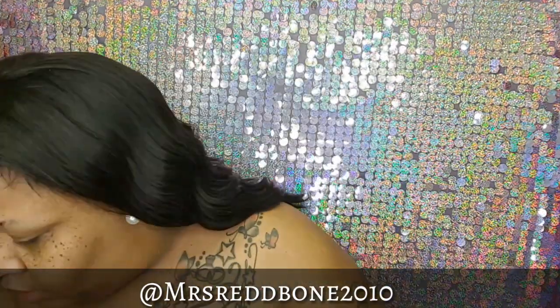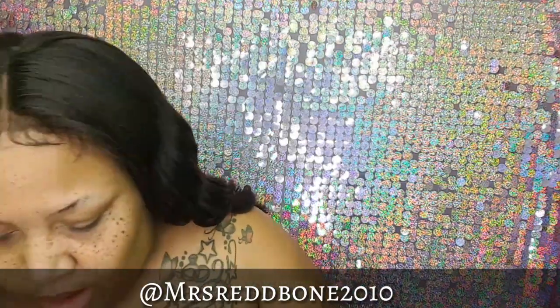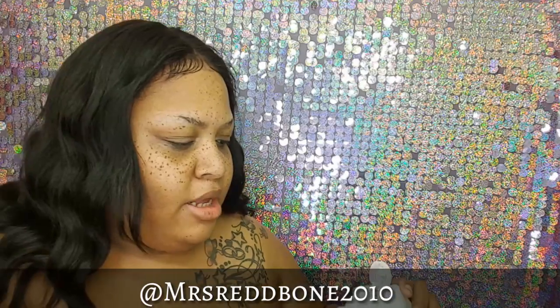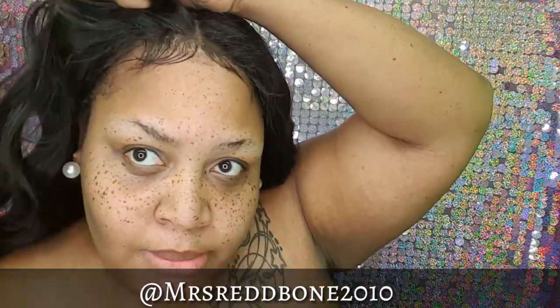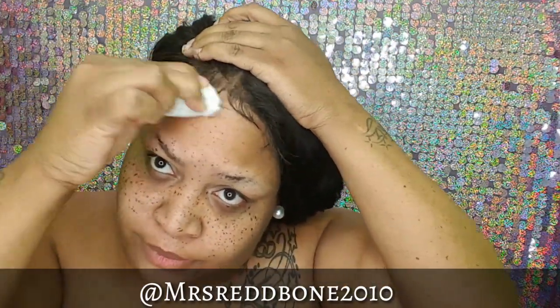I learned this years ago when I first started wearing virgin hair: do not comb or brush your hair with a paddle brush — you're going to get shedding regardless of whether it's good hair or not. It tears the hair off, it's not just coming out. Always use a wide-tooth comb, whether it's curly or straight hair. Don't use a paddle brush.